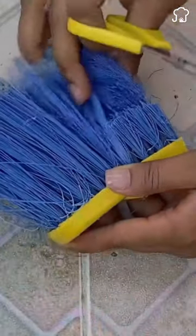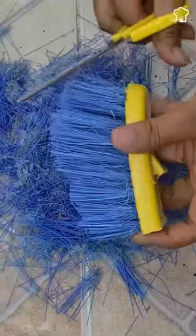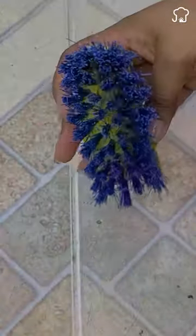With this first part, cut the fringes with scissors and leave them about 3 centimeters from the frame. With this you will have a polishing brush like the ones you buy in the market. For example, you can use it to clean your sports shoes.